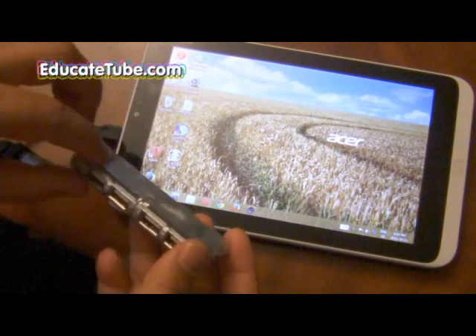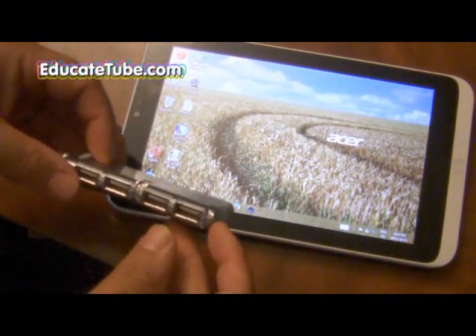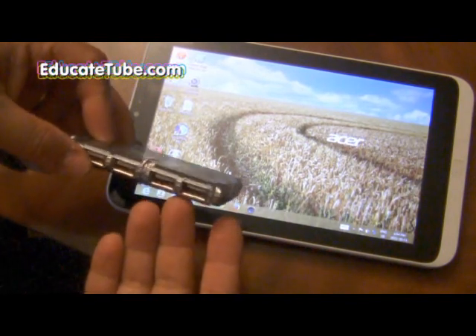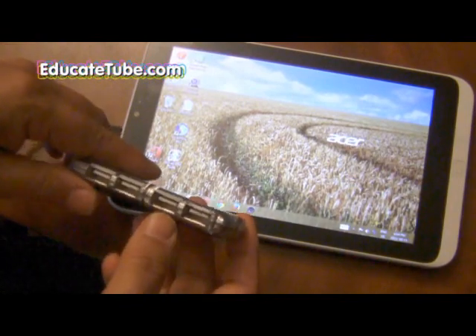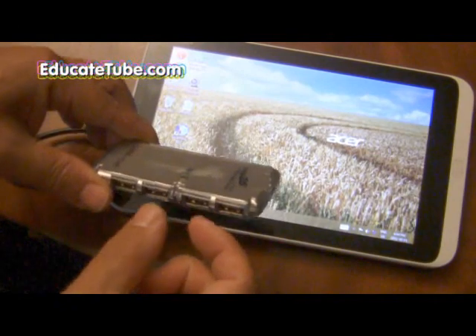So whatever device you're going to hook up here has to have a very minimal amount of energy consumption. A USB memory stick would be good, maybe an MP3 player will work, even a portable hard drive will work.